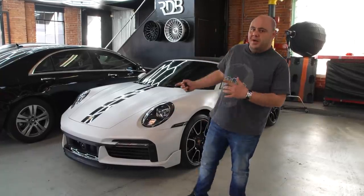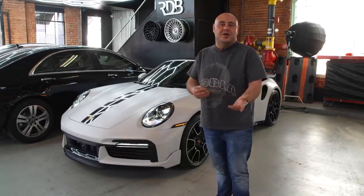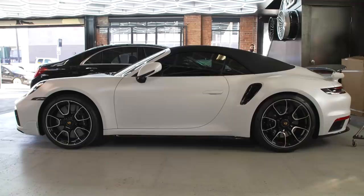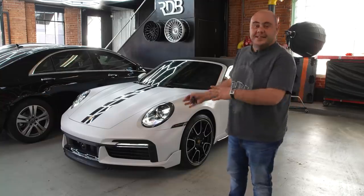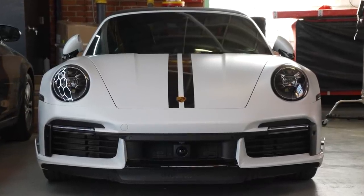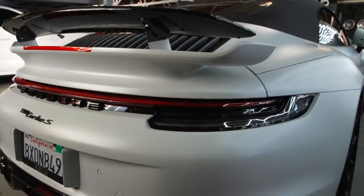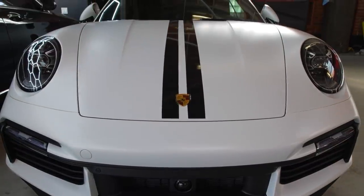So we have a 2022 Porsche 911 Turbo S. This is a really, really fast car — 2.6 seconds 0 to 60, and it's 640 horsepower. This is one of the fastest Porsches out there. They say it's faster than the Ferrari F8 Turbo. It's a really beautiful car. We have a clear wrap on the vehicle — a matte clear bra — so the vehicle completely changes color. It looks like matte. The stock paint on this car is white metallic, but the clear bra completely changes the car. We have two stripes here. This is one amazing car.